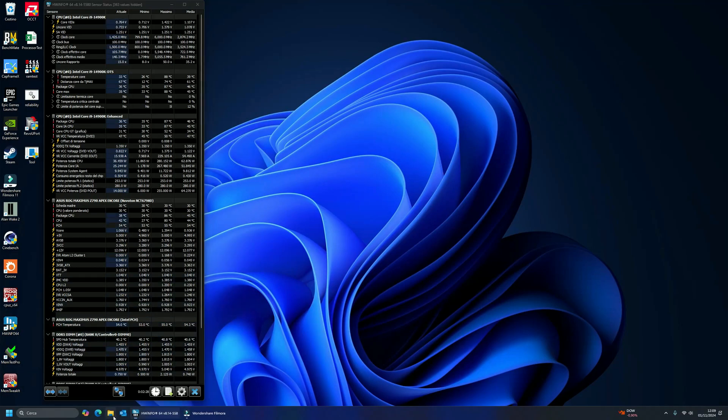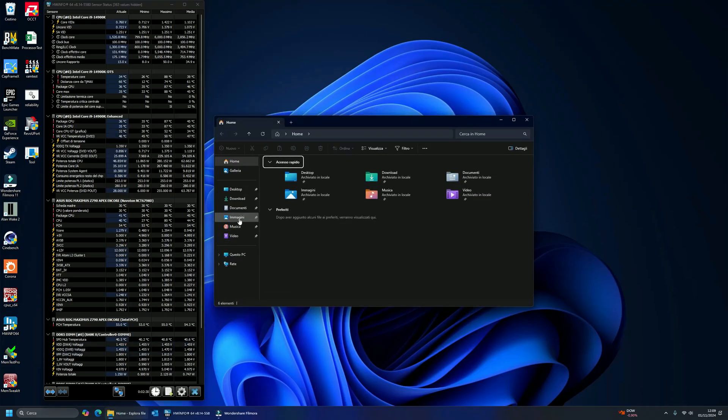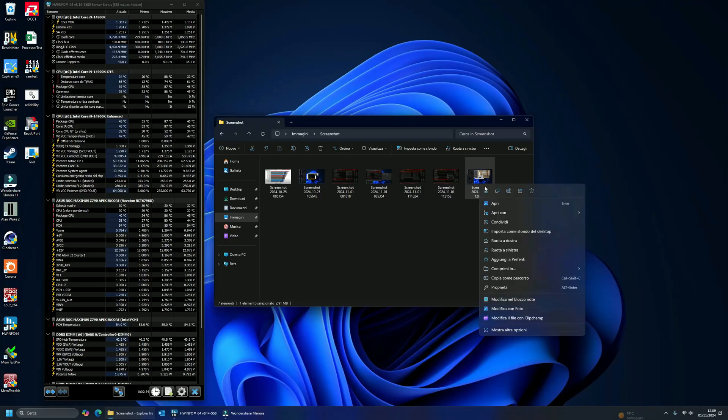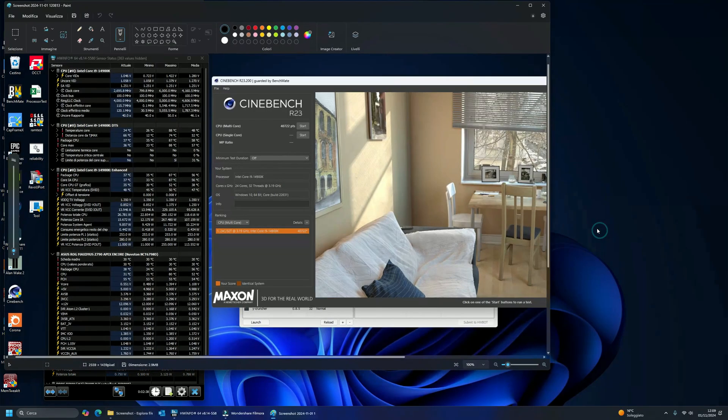With this simple configuration, using base frequencies and only 280 watts of PL2, we score 40,722 points in Cinebench R2.3. This is absolutely in line with the latest CPUs.